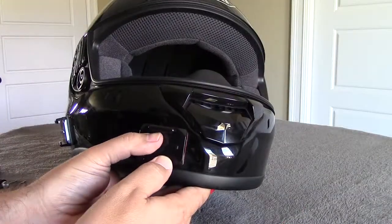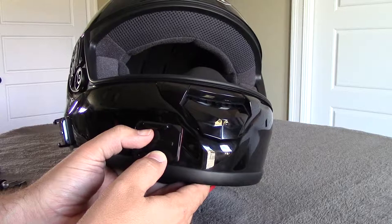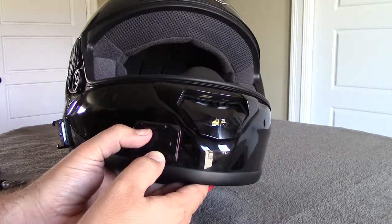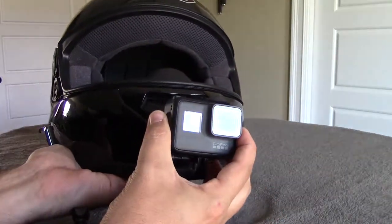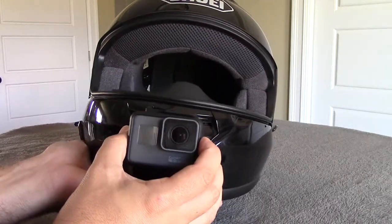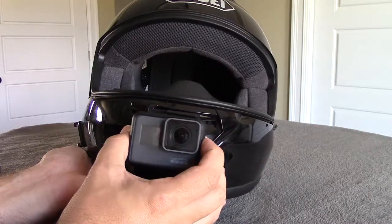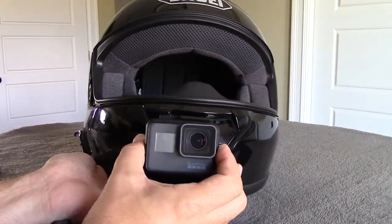I'd like to minimize the number of pieces, which should minimize the number of joints that could flex, and the length of the overall mount, which could flex as well with high winds. I'd like the camera to end up somewhere in this vicinity with the lens lined up with the nose piece in the middle of the helmet. So the camera is actually going to be a little bit off-centered, just so that lens is lined up properly.